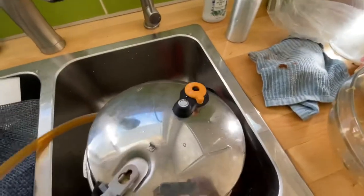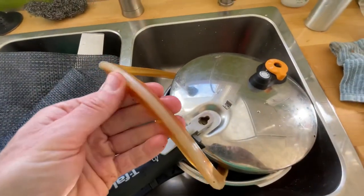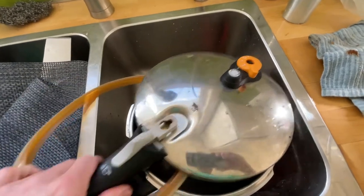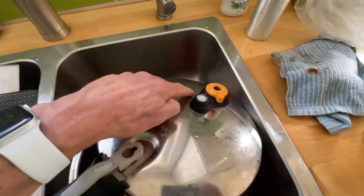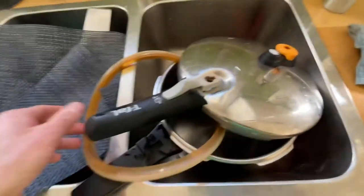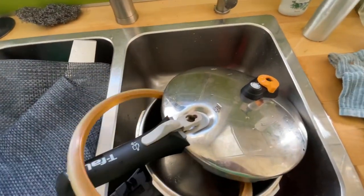So there you have it, that's how to fix it. We've had this for five years and it seems to work fine. I had it on the highest setting and it wasn't shooting out the side. If it shoots out the side on the highest setting, then you need a new gasket or you need to clean it — there you go.